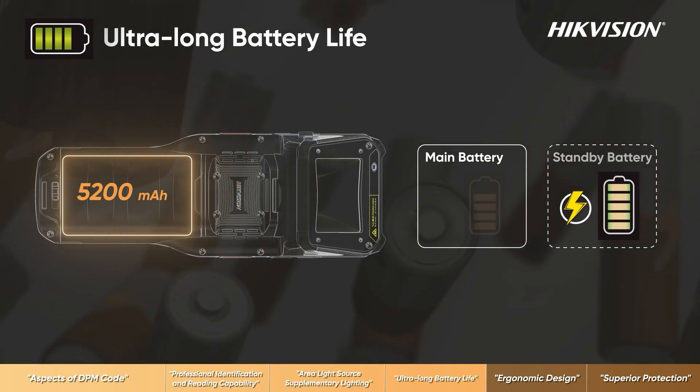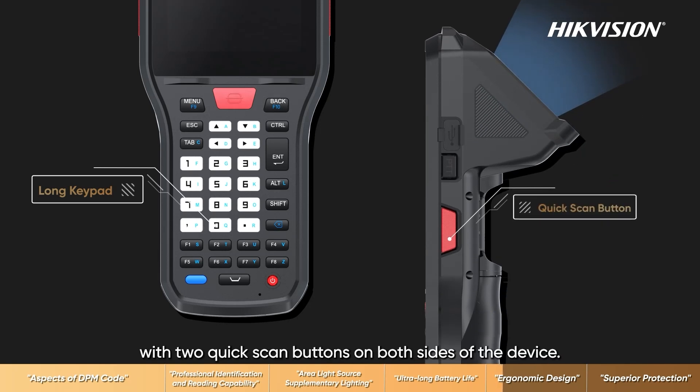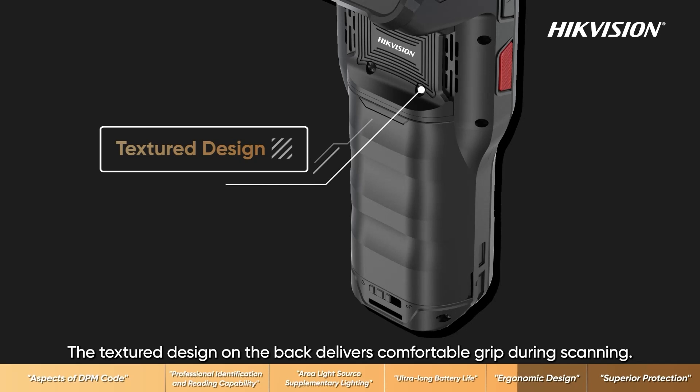Additionally, the device features a long keypad with two quick scan buttons on both sides of the device. The textured design on the back delivers a comfortable grip during scanning.